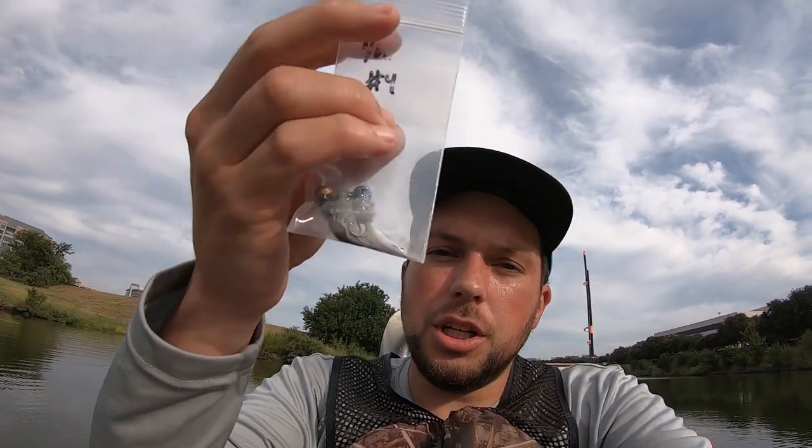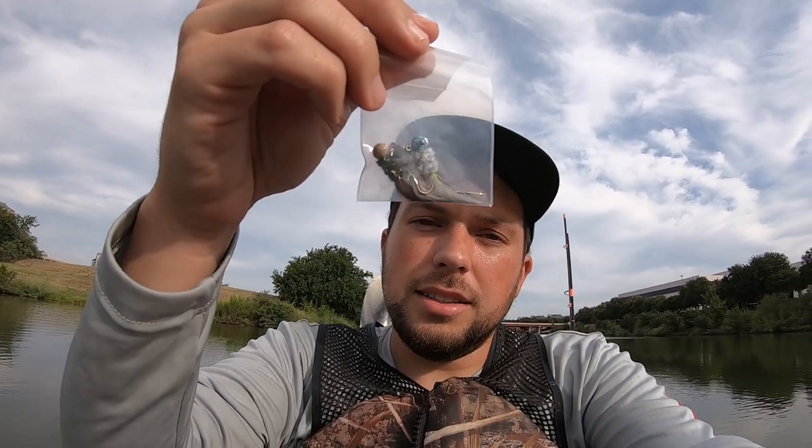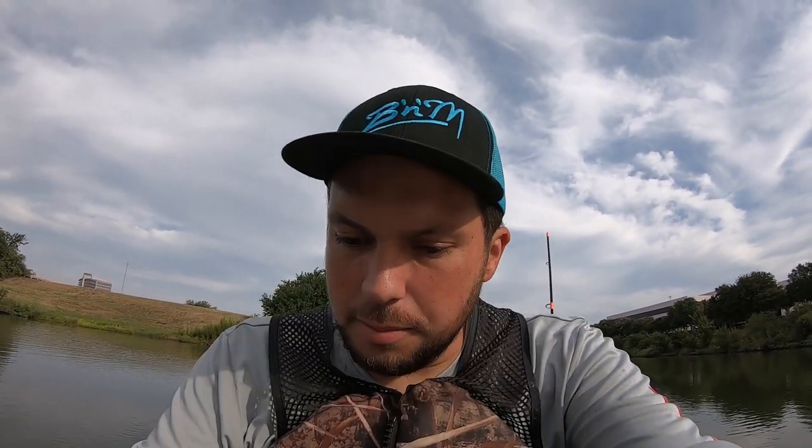I didn't bring minnows today, just because I've got something to do in the afternoon as well. I'm gonna use some of Camo Joe's hand-tied jigs. They're gonna be money — I know they're gonna be money. So we're gonna tie them on and start looking.